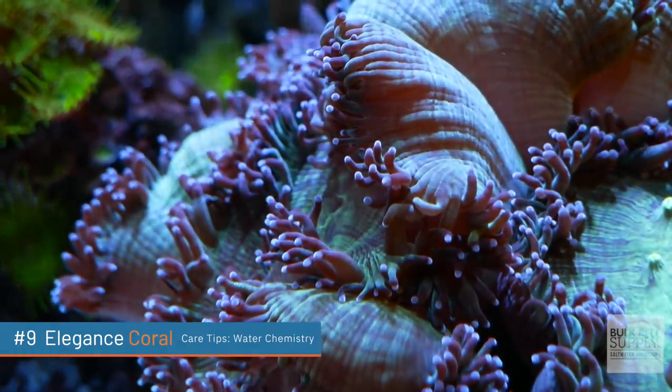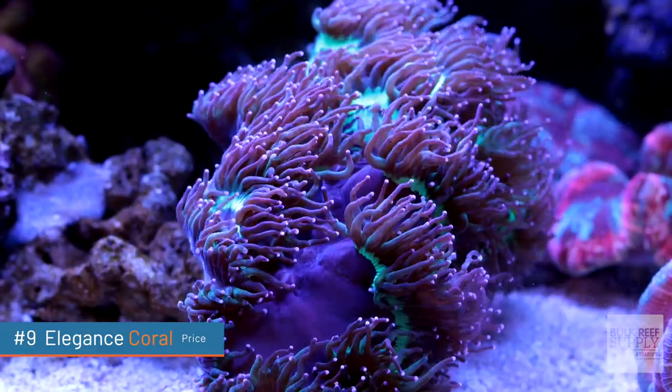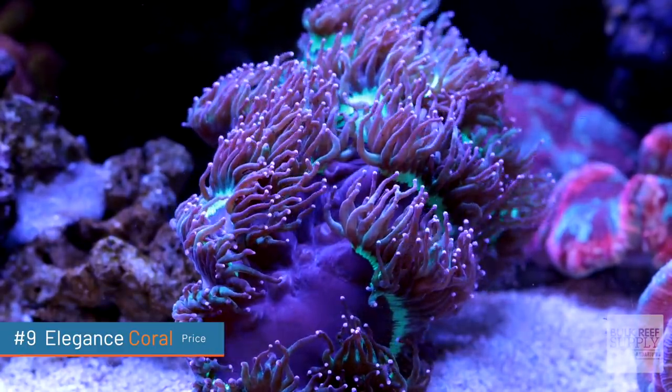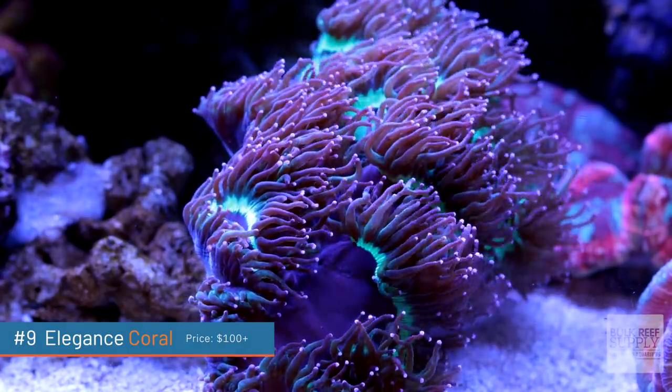I hesitated to add elegance corals to the list because they can definitely be much more sensitive to water chemistry. They need somewhat decent alkalinity, calcium, and magnesium levels, just like other LPS corals, and also low amounts of nitrates and phosphates for growth. But depending on what part of the world they come from, some seem to do really well and others just seem to fade away and die. Typically the Australian variants are much more hardy. If you're looking to build a budget coral tank, elegance corals are unfortunately not going to be the ones for you — we're talking low hundreds to several hundred dollars.